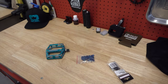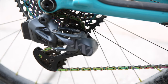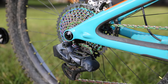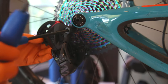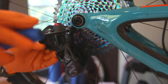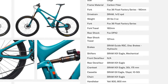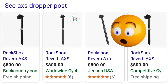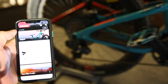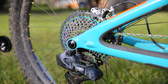Attached to the Vaults are SRAM XX1 cranks turning a 34-tooth chainring. The XX1 AXS derailleur guides the oil-slick chain onto the oil-slick Eagle cassette. As an early adopter I had to buy the whole kit. The Lunch Ride came in one spec with an Eagle X01 drivetrain, which I liked, but I needed a full drivetrain for another build — so the XX1 upgrade made sense. I couldn't bring myself to spend $800 on the AXS dropper though. Love AXS shifting — it's the future.